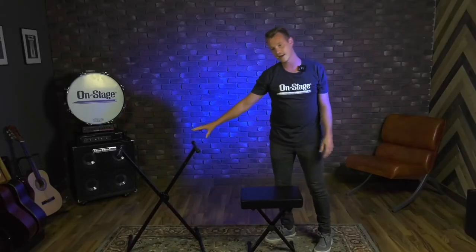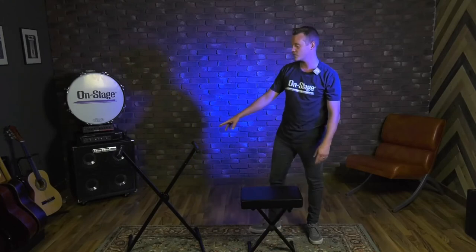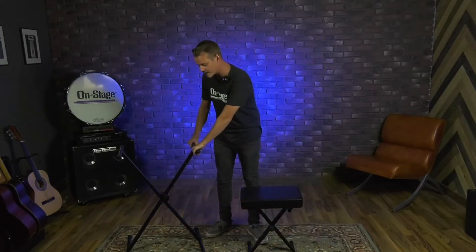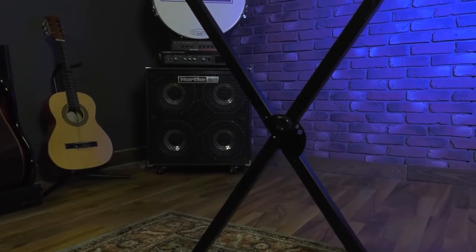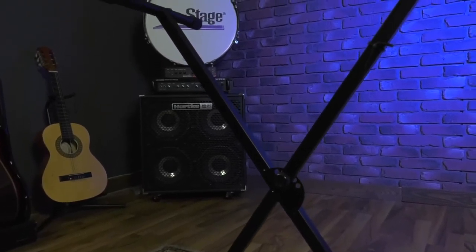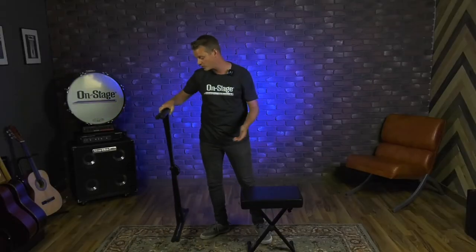For the stand, we have the KS7190. This is our single braced x-keyboard stand — a really great solid stand. It can hold up to 90 pounds of weight, so that'll fit pretty much any keyboard that you have. It's also super lightweight, so you can easily fold it up and take it on the go — not a pain at all.